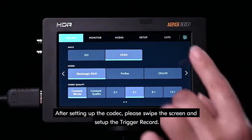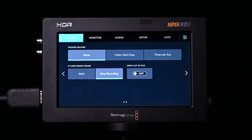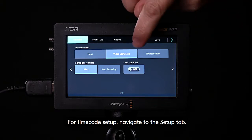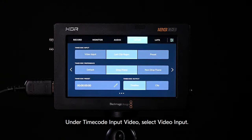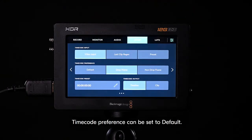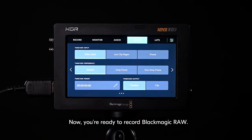After setting up the codec, please swipe the screen and set up the trigger record. Select video start, stop, and then alert. For timecode setup, navigate to the setup tab. Scroll across to the second screen. Under timecode input video, select video input. Now you're ready to record Blackmagic RAW.